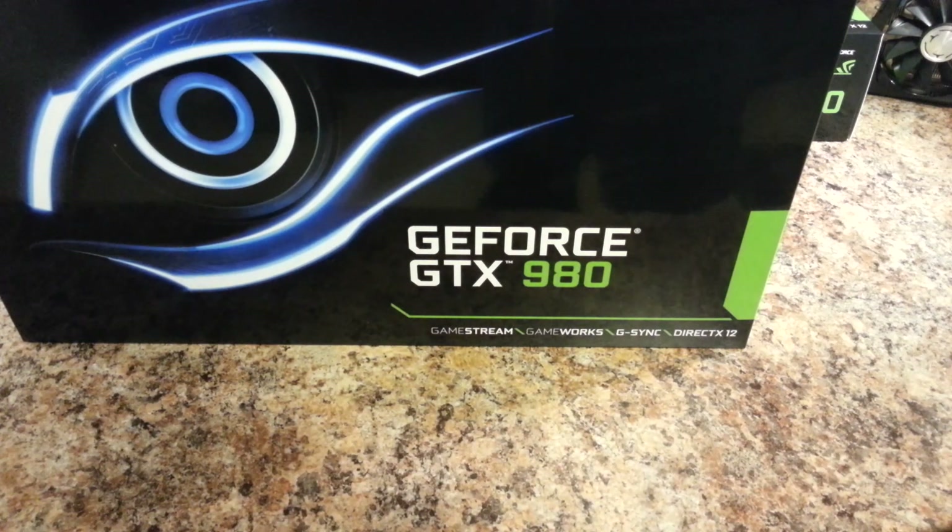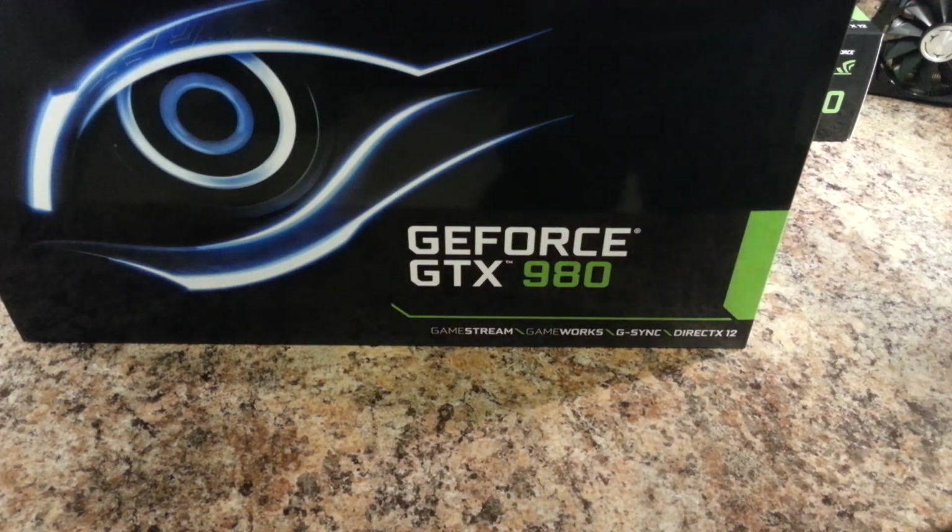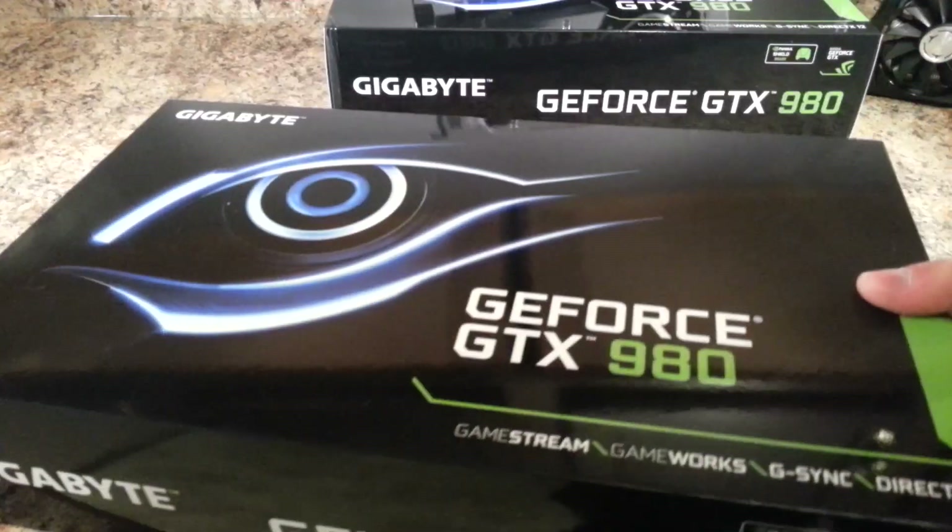I had planned on waiting until water blocks were widely available, but EK did come out with a line of water blocks for the GTX 980s and began shipping them on the 26th of September, so I placed an order for two nickel-plated water blocks. So I'm going to go ahead and unbox the GTX 980.